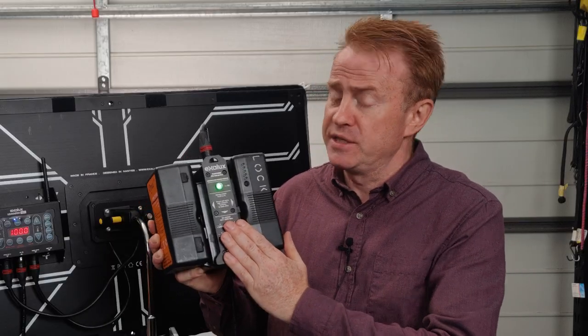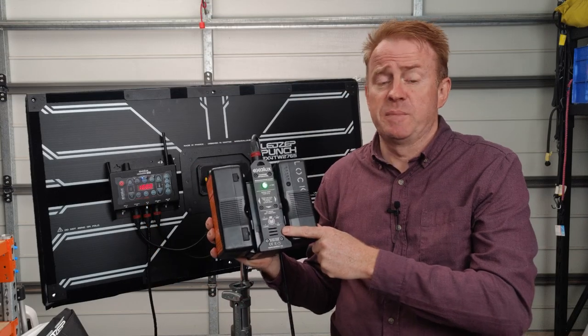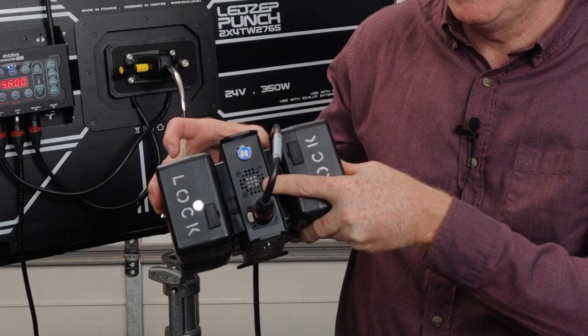Now Exelux do sell a battery adapter, but of course that is additional money. And after this has been running for a while, the cooling fan could be an issue.